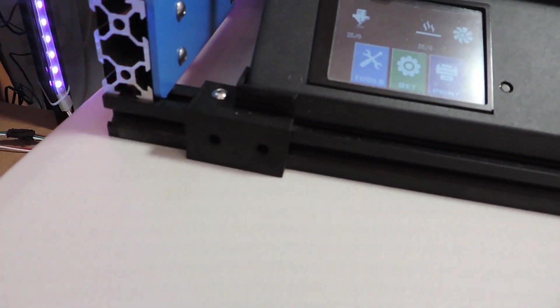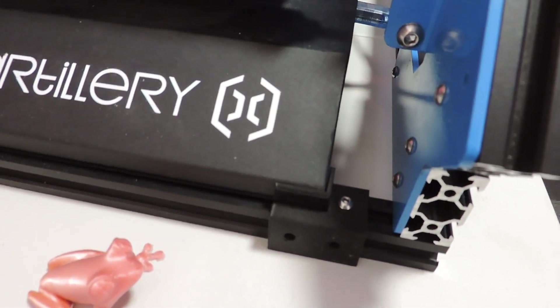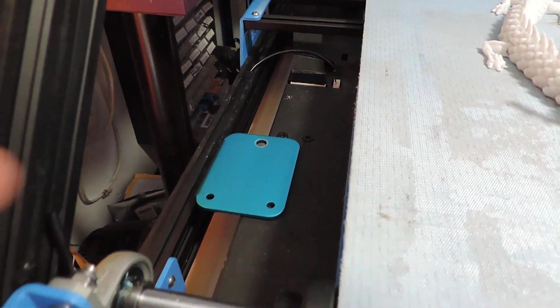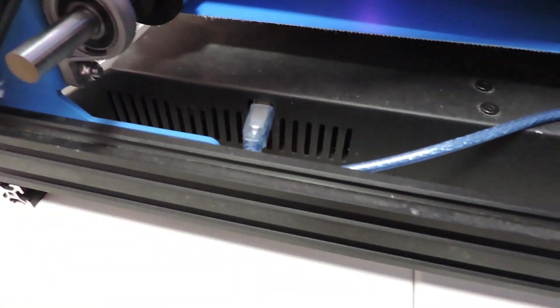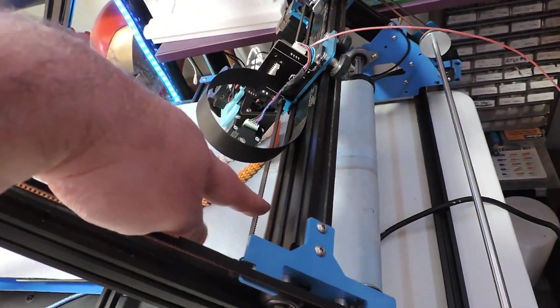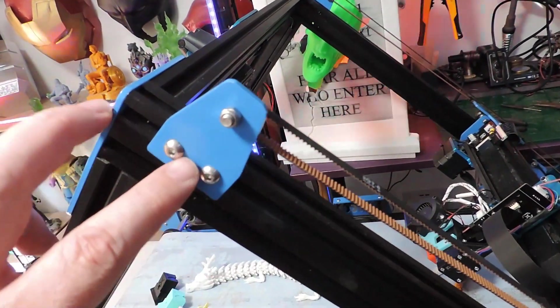I just designed this quickly to keep the base to the frame — it just stops it sliding around. I'm using one of the Z mounts that hold it going up and down. I've just popped it there and that will obviously hold it to the frame as well. Coming round to this side, I've got my OctoPrint going inside. Make sure that these are all nice and tight.